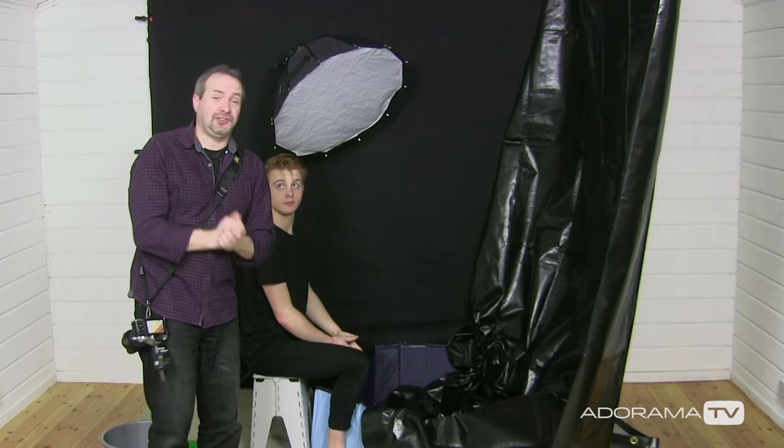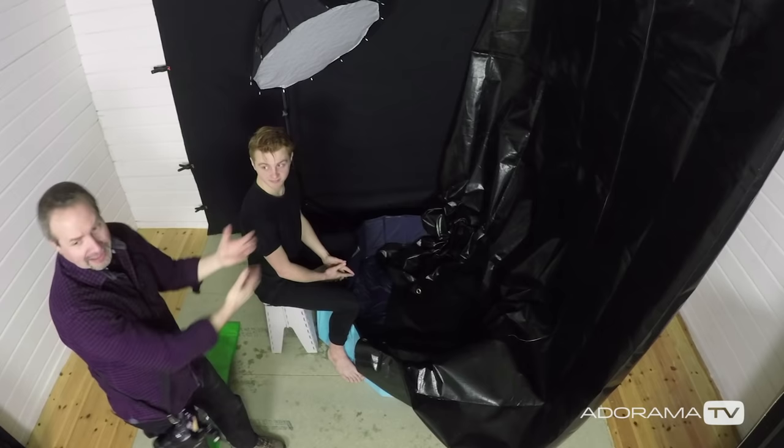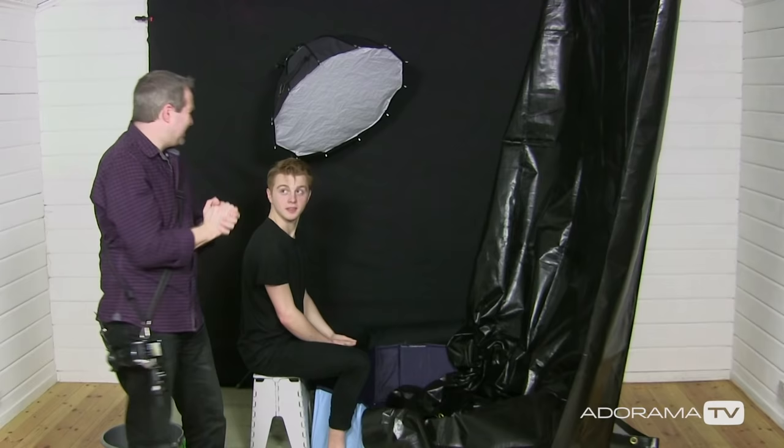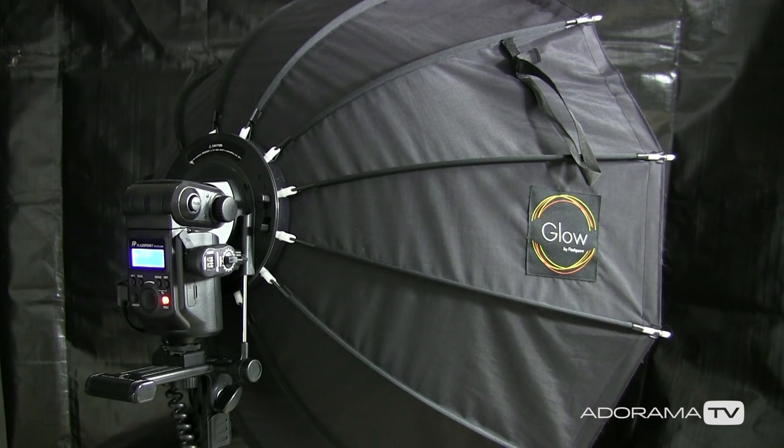Today I've been joined in the studio by Sam, who's going to be the willing volunteer for this shoot. It's a little bit damp around here already because I've told Sam what we're going to do — we've had a little practice, because you really don't want to spring this sort of shoot on your model. They need to be prepared, and Sam's really brave to do this.